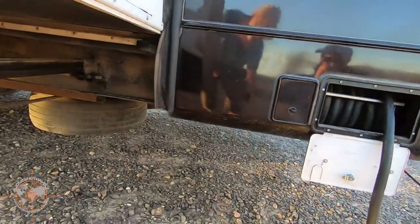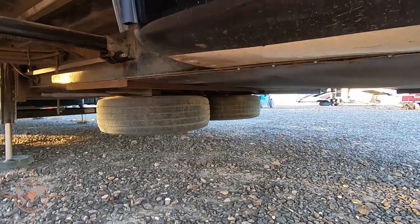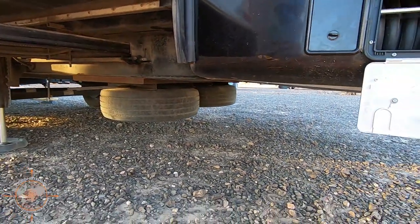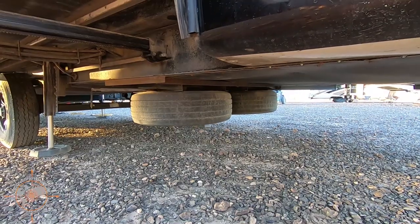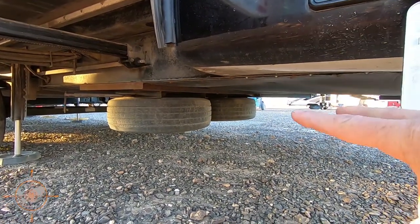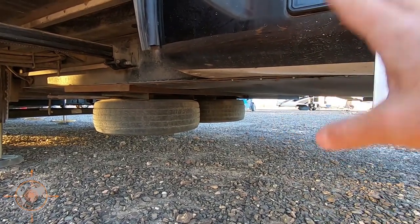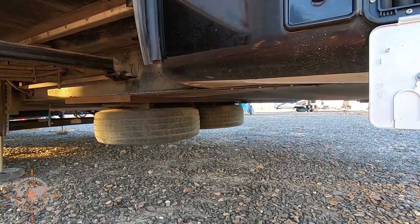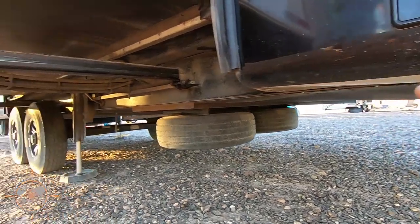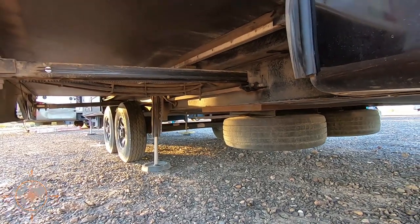Let's jump down here real quick to the bottom. You can see there are two spare tires. We took this coach to Alaska last year and it performed fabulously — zero problems. Before we went, I added an extra spare tire. These are the two tires and rims that were not cracked; I saved them and used them as spares. Two spares in perfect shape, ready in case you have any issues on the road. I also have the tire pressure monitoring system on this coach — that's something we can negotiate, but it will definitely save you if you have a tire issue.